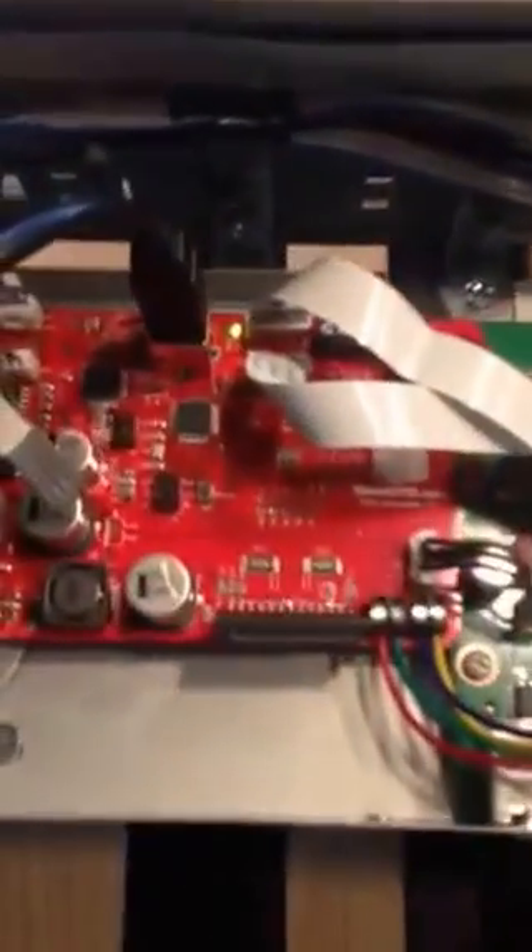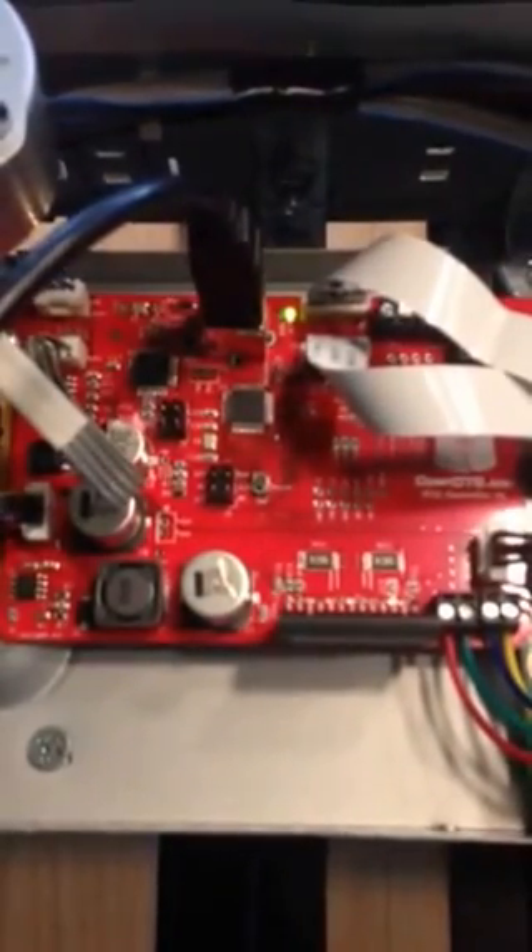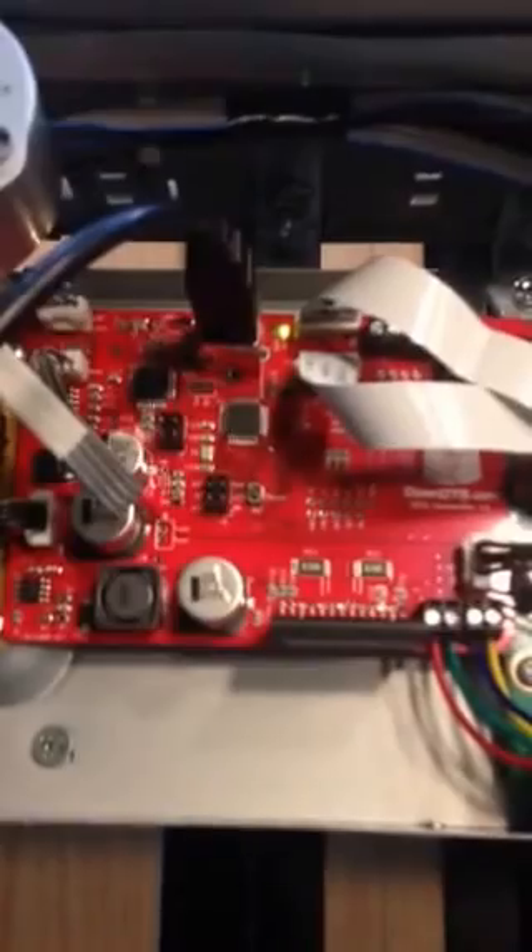Here is the OpenDTG all-in-one board installed on the Epson P600, on a wooden base with rails, a step motor, a limit switch, and a two-lock platen in the back — or the front, depending which way you're facing.